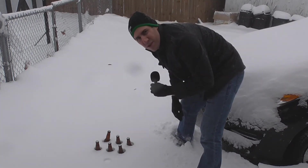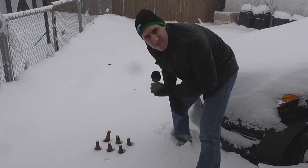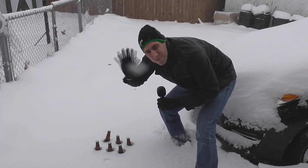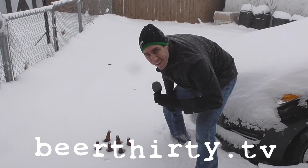I think those will be ready for drinking in probably about two to three minutes. That's been a tip from Beer:30 — see ya!